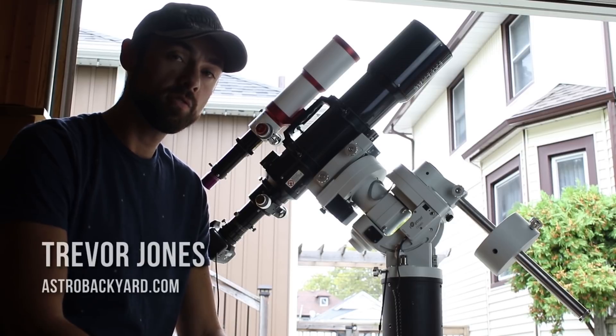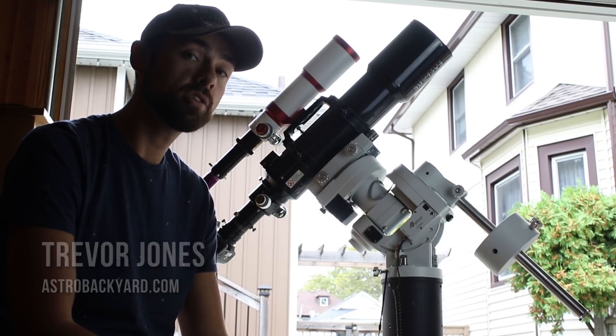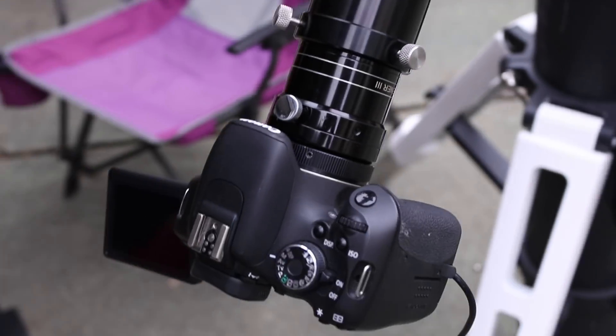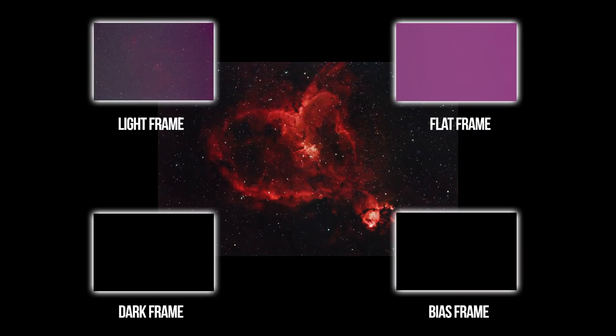If you shoot deep sky astrophotography, flat frames can be your best friend. Flats are used to correct the vignetting and the uneven field illumination created by dust or smudges on your camera sensor or anywhere else along your optical train. In this video, I'll tell you how to take successful flat frames with your DSLR or dedicated astronomy camera.